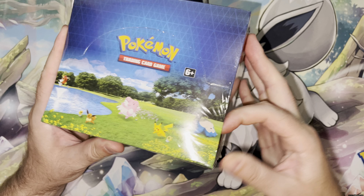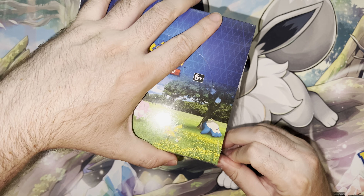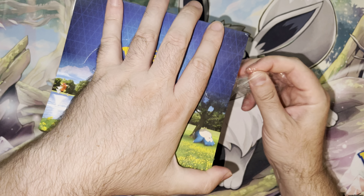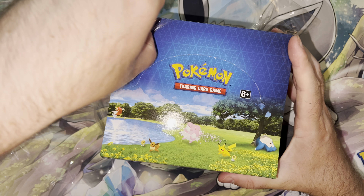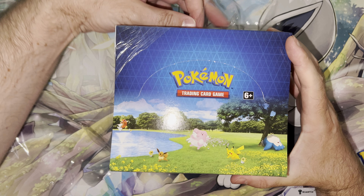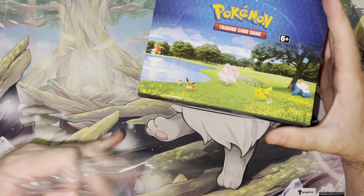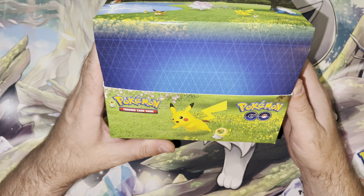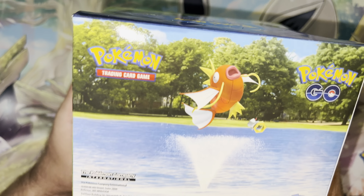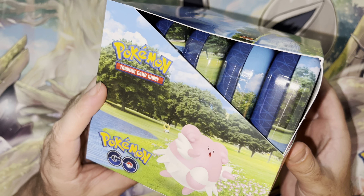So let's just crack into it as I'm trying my best to open this. If you are not subscribed but you like this content, you like the videos, be sure you hit that subscribe button. Hit the notification bell. I think I have probably over maybe 130 videos on the channel at this point. So be sure to subscribe, give the video a like if you like the video, leave a comment and I will keep making videos.